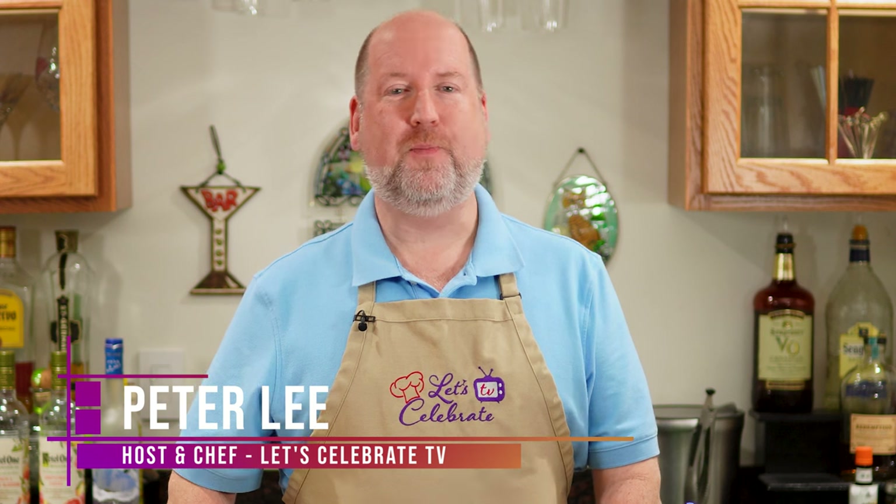Hi everyone! Welcome to today's episode of Let's Celebrate TV, Cocktail Fridays! I'm your host, Peter Lee. Today we're making one of my favorite drinks. It's bright and refreshing and super easy to make. We're making the Gin Gimlet.